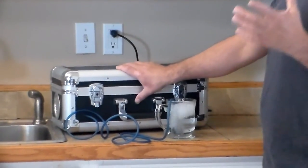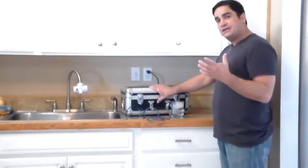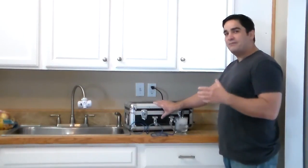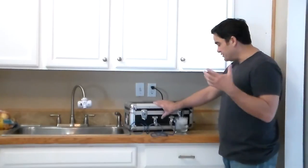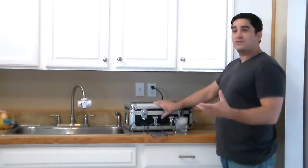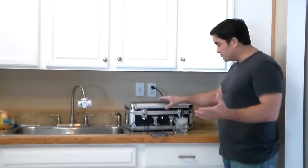This is a heavy duty, super powerful ozone generator cell with a heavy duty, super powerful pump — a magnetic piston pump — not one of the cheap diaphragm Chinese pumps that are used in inferior Chinese-made products sold all over the internet and Amazon.com. This is a heavy duty, industrial grade ozonator.